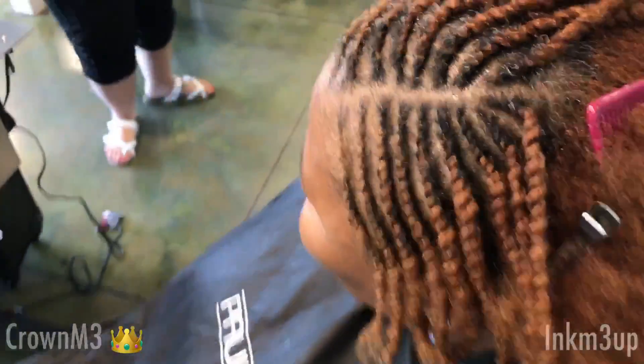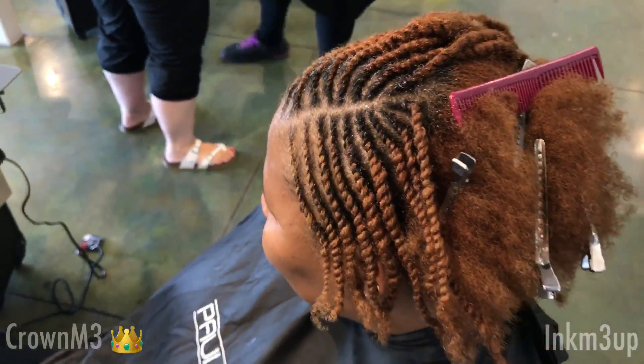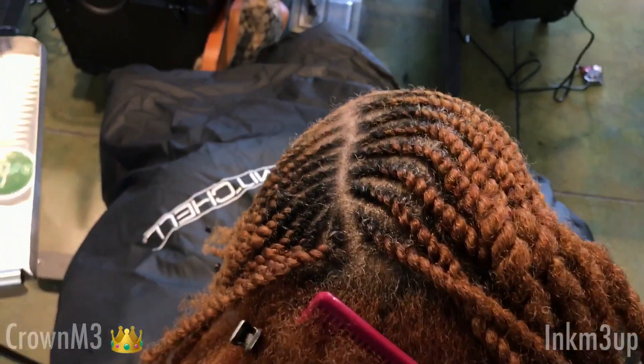This is my brother's mother. She is natural and she loves natural styles. So as you can see, I just did three rows of flat twists. I did curve them a little bit.